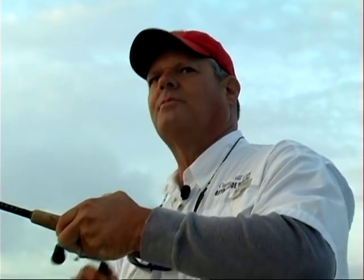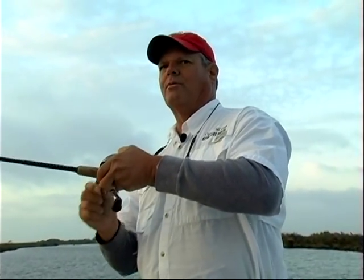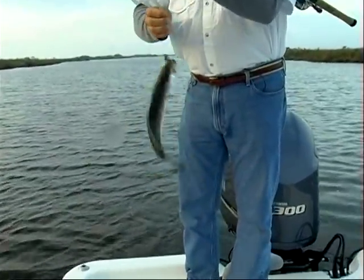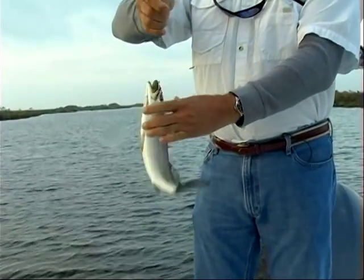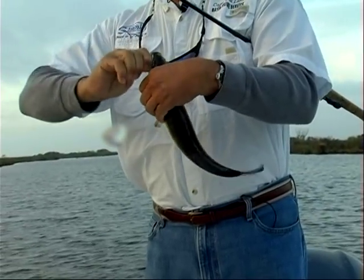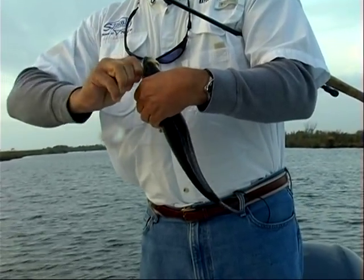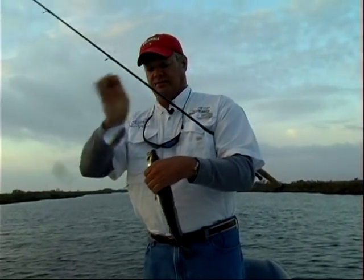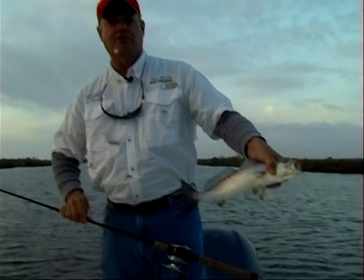Oh there he is! Drop the power pole — fish on already! Let's sit right here. Oh yeah, that's a good keeper, that's a good fish. What'd you catch him on, Bill? That swim bait? Speckled trout? Man, I'd have to kill you if I told you — all you gotta do is watch the show. Bunker swim bait. Not a bad little trout for the first one of the day.